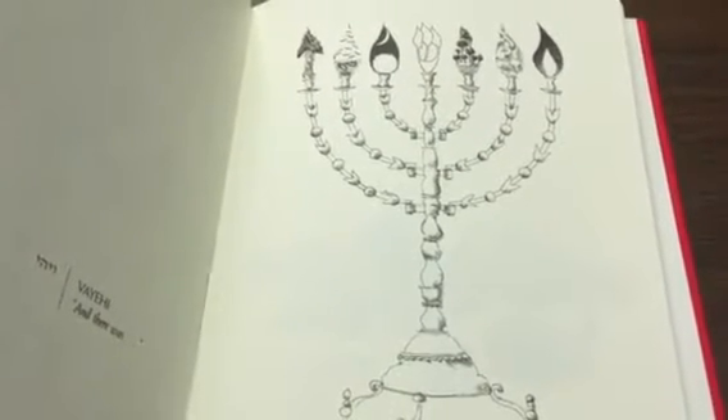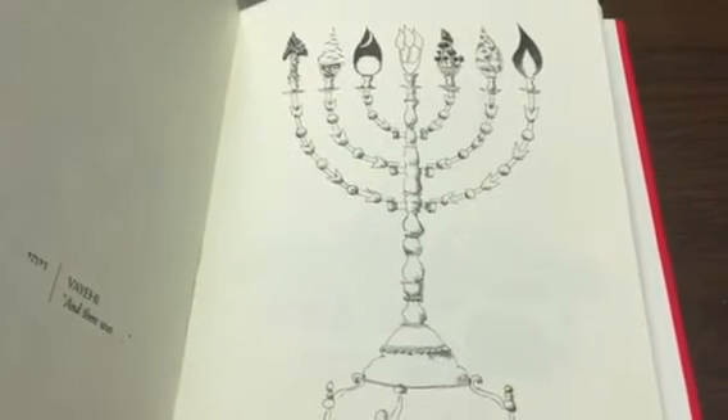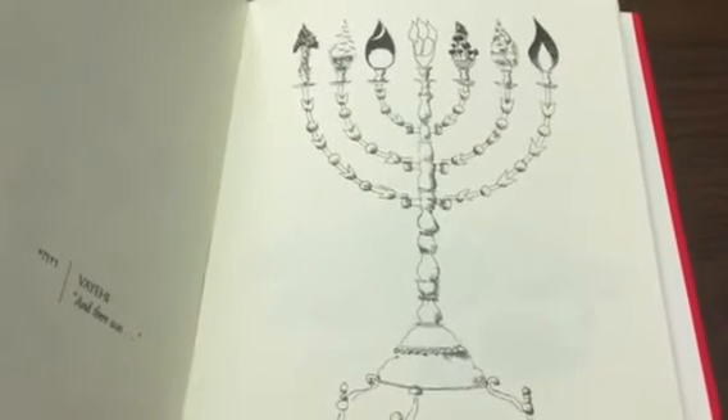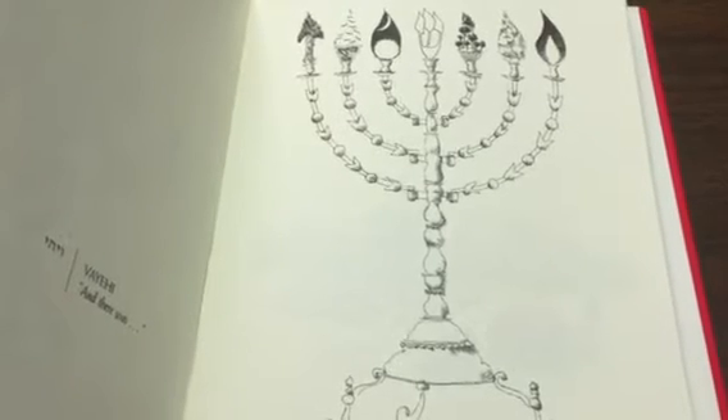One of the highlights of the parasha to my mind is the instructions about the menorah. The menorah has seven branches as you can see from this diagram. It's unlike the Hanukkah menorah which has nine branches — eight for the eight days of Hanukkah plus the shamash in the middle.